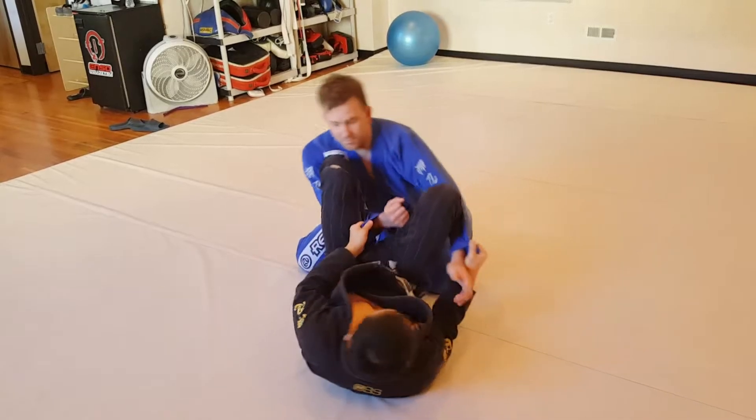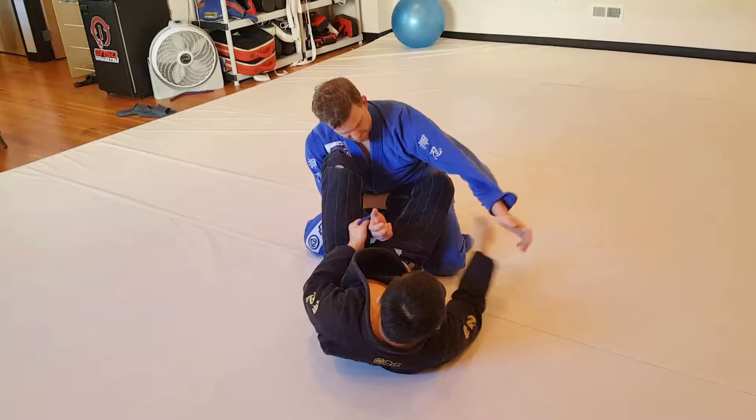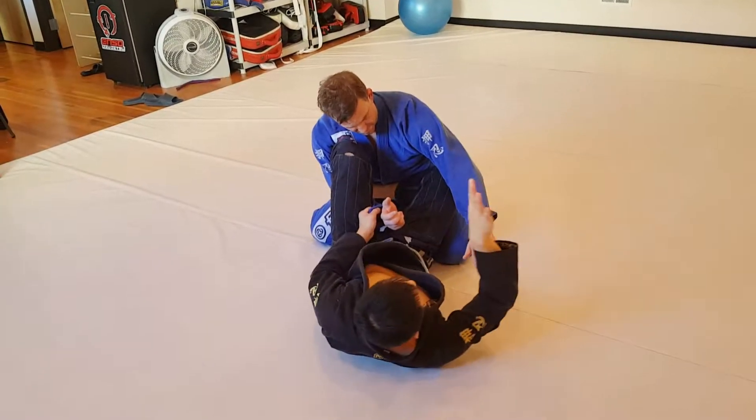I'm going to bring myself back in, close to Trevor. This leg is going to go into his belt — nice shin on the belt line. From here I'm going to scoot in.